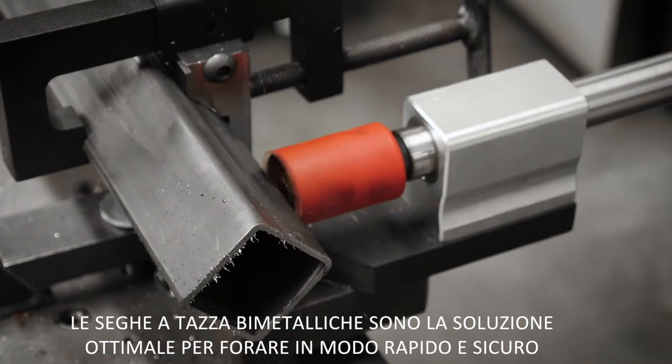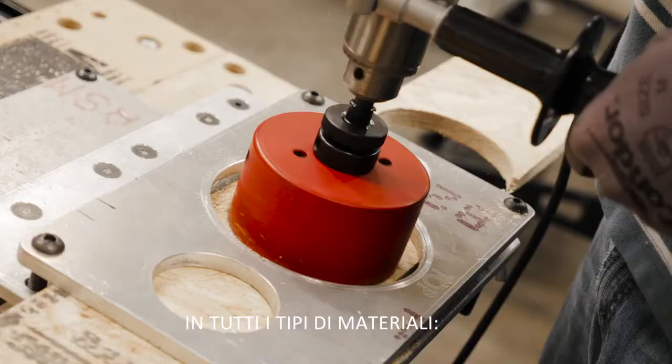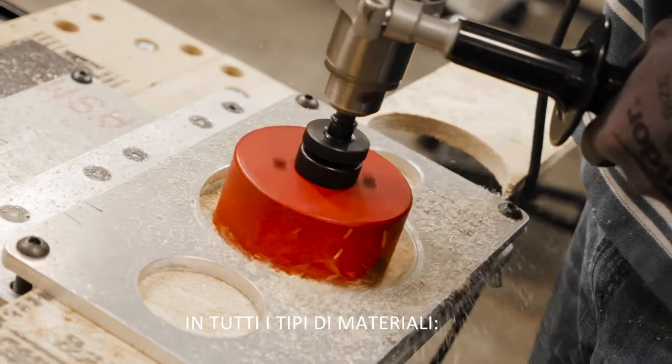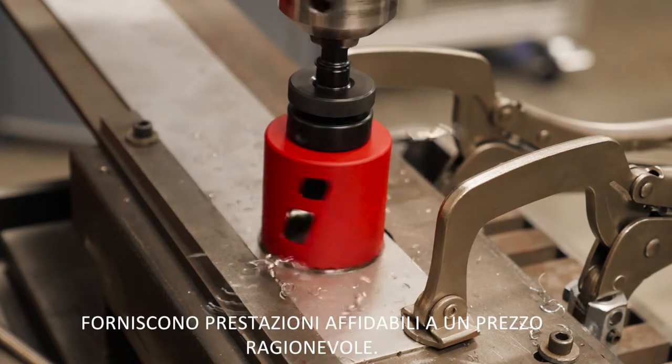Bi-metal hole saws are the optimal solution for quick, dependable hole cutting in all sorts of materials. They're also a great value, supplying dependable performance at a reasonable price.